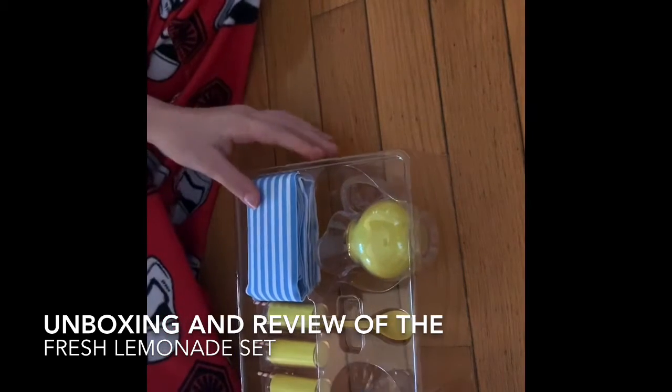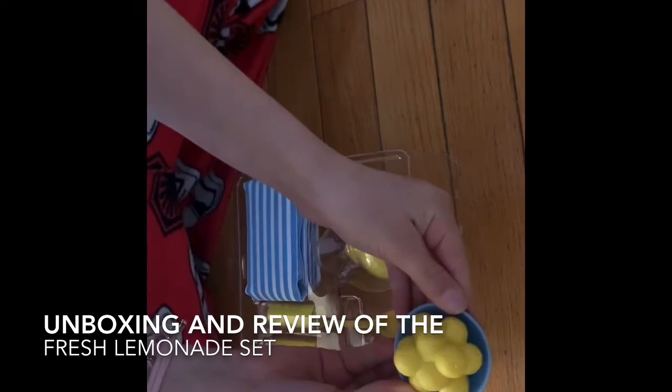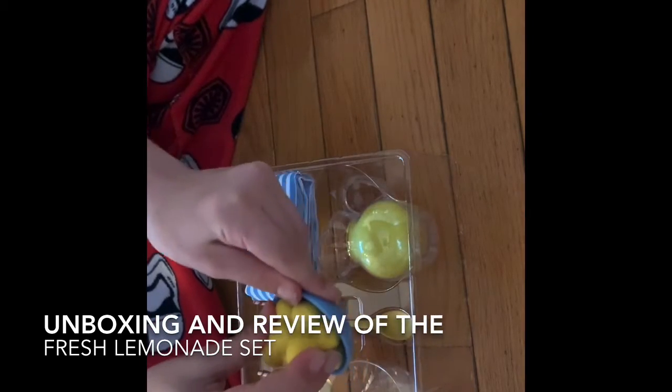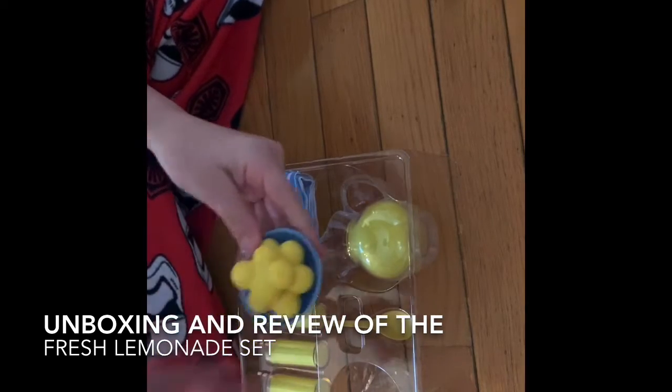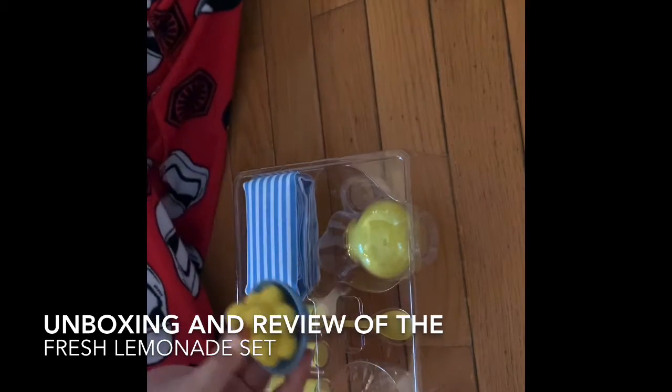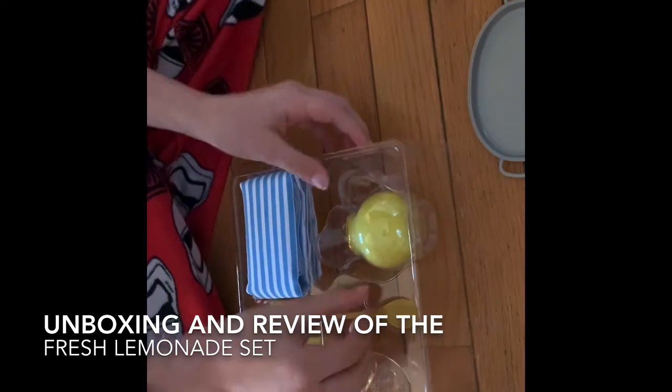I'm going to start with a bowl full of lemons. OMG, guys. So it's a blue bowl with the lemons in it. The lemons are attached, they do not come off. And I think they're like plastic, but it's still really cute. So this is a really great add-on. So we can put that over here.